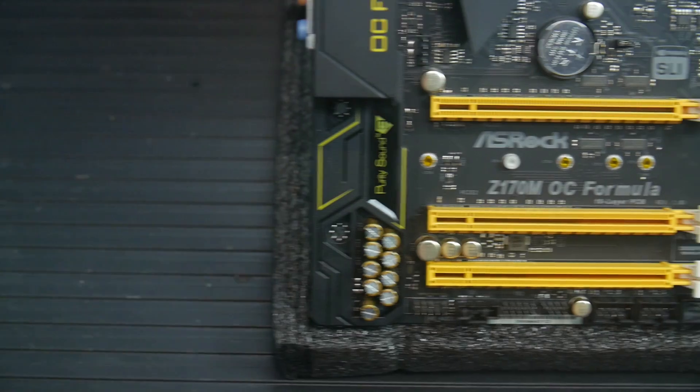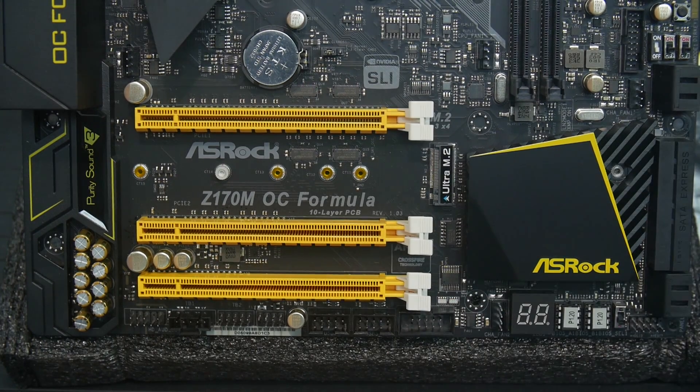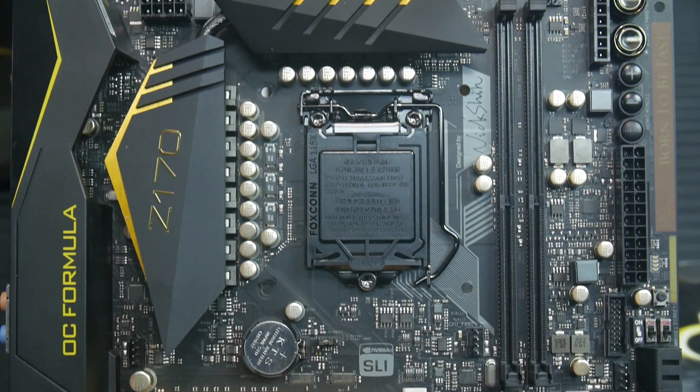In terms of expansion slots, the first two x16 slots are wired directly into the CPU, operating at x16/x0 or x8/x8 depending on population. The bottom PCIe x16 physical slot is actually PCIe x4 through the DMI, so it's best used for an NVMe SSD. There's also an M.2 that supports PCIe and SATA M.2 drives just below the main expansion slot. Note that using the M.2 disables one SATA Express port, so check the manual when combining multiple peripherals.